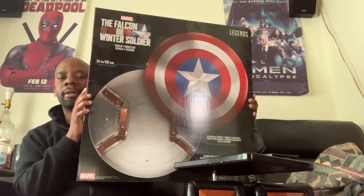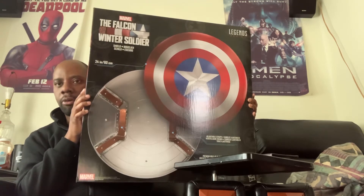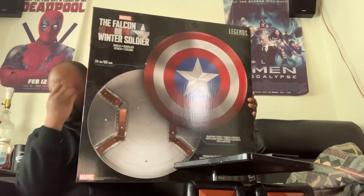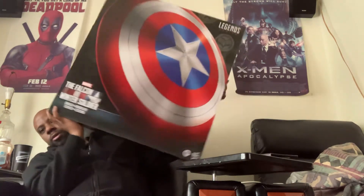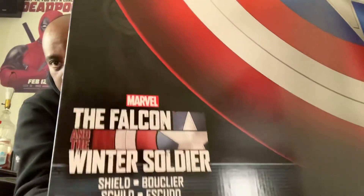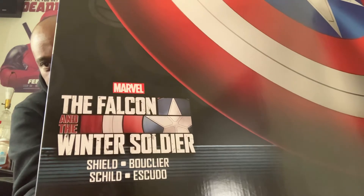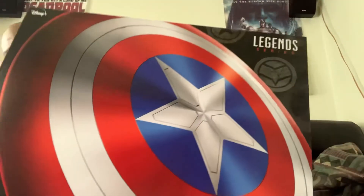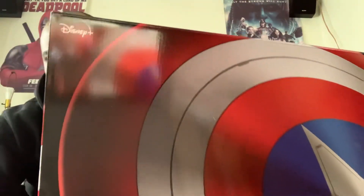Remember, at Endgame, Captain America went back to the future, came back as an old man, and gave Falcon the shield. The Falcon is going to be the new Captain America. You can see what it is — Marvel Falcon and the Winter Soldier shield, Marvel Legends, and Disney Plus.